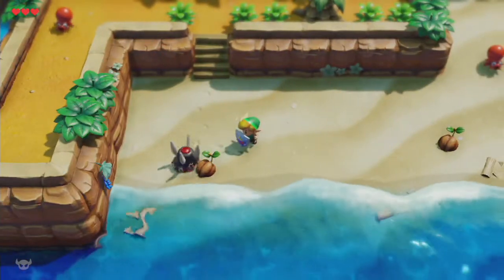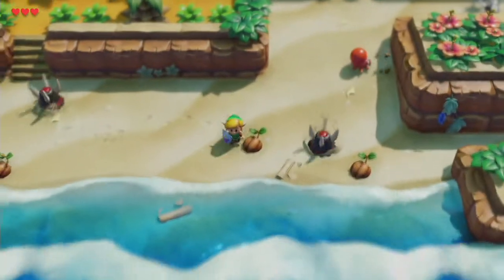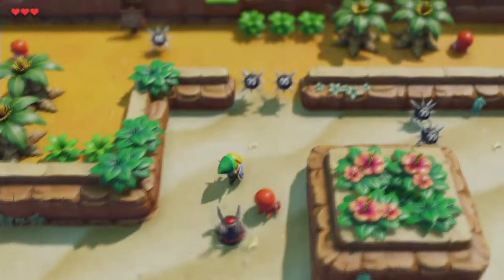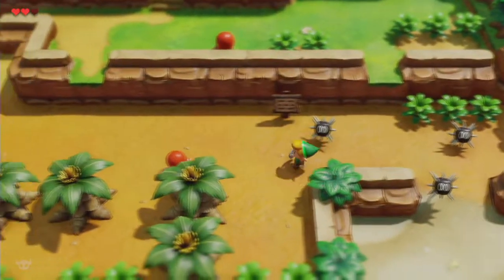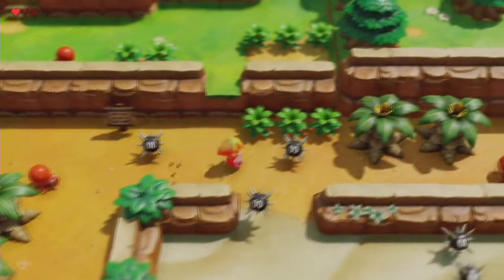We have our coconuts, we have our Gordos. Gordos were originally from Kirby, I think. 'Beware of sea urchins, don't touch them with your bare hands.' They're not sea urchins, they're Gordos — don't lie to me.